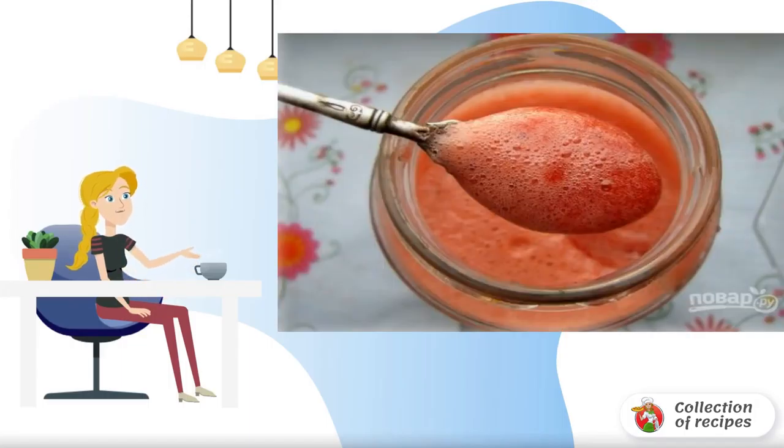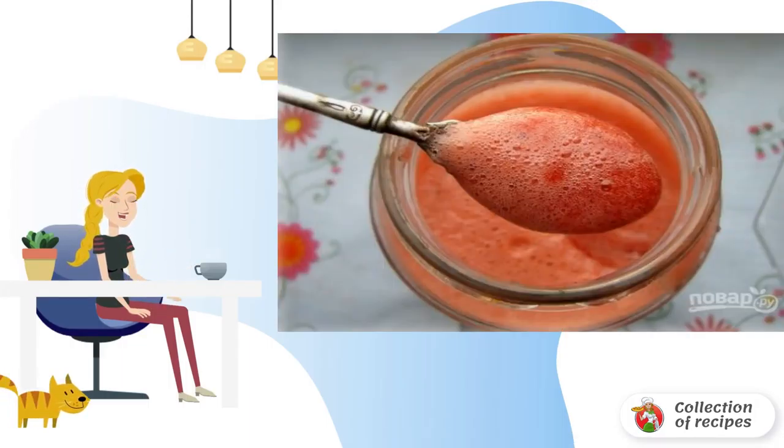Do you want to save seasonal vitamins for the winter with maximum benefit? I want to offer you a surprisingly simple, very convenient and delicious option on how to cook strawberries ground with sugar.